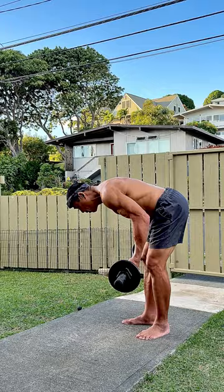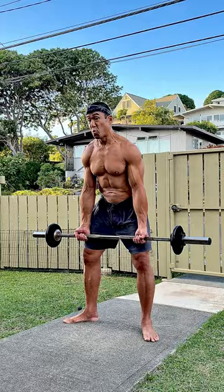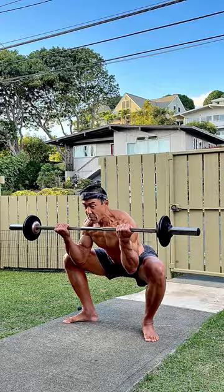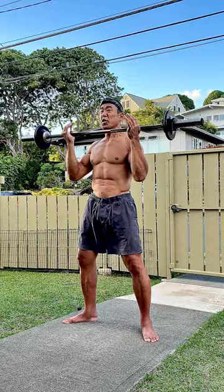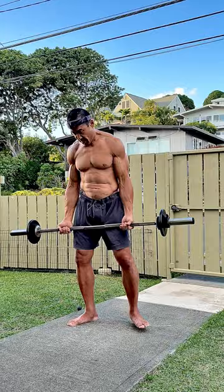I used to call this an eccentric squat curl, because as I'm lowering into the eccentric part of the squat, I'm also curling upwards. So I'm eccentrically lowering into my squat as I'm concentrically curling the bar up to my shoulders, but it's not a true curl in the sense of me just standing up and doing a standard curl from here. I don't want to get too off to the side, so maybe I'll explain that later.